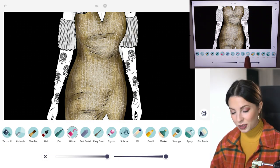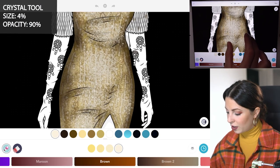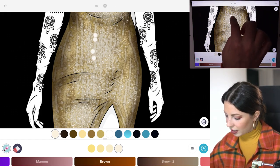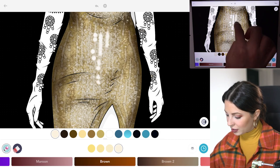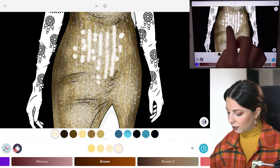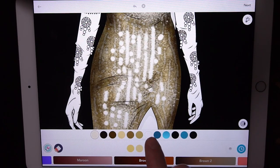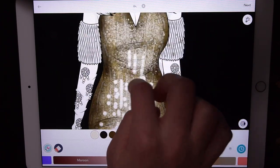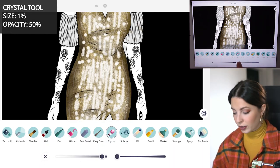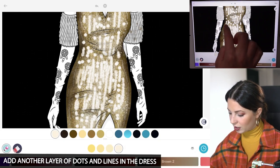Now back to the crystal tool again — we're just adding lots of layers. I'm doing size 4 and opacity 90. In the middle of the dress let's add the same thing we did before, which was little dots and lines of sequins in the dress. For my image the light is really catching the middle of the dress, I'm really just making it shine. Then let's go down to size 1 and opacity 50 and do the same thing again — just another lighter layer so it starts to blend in a little bit better.